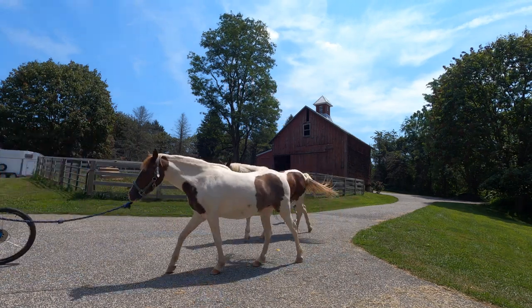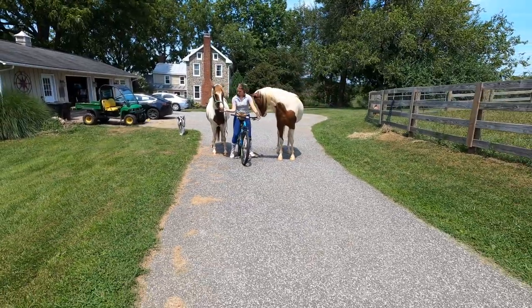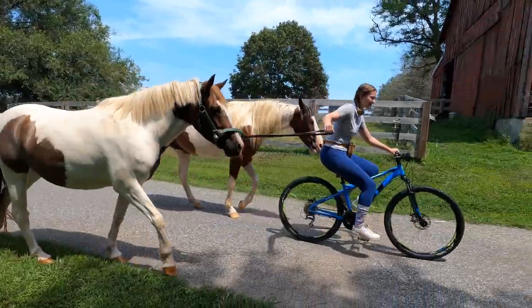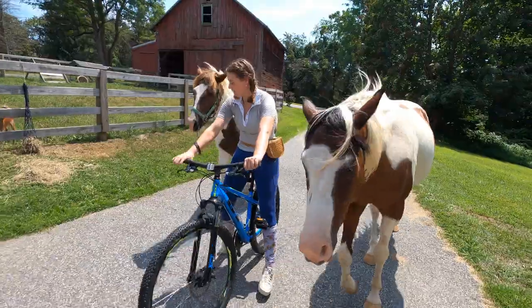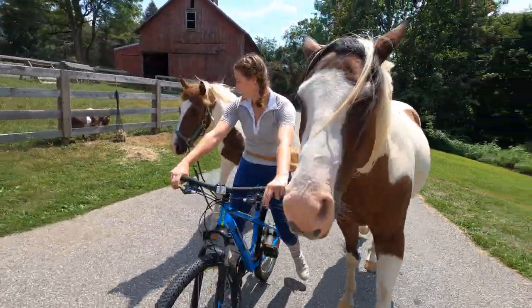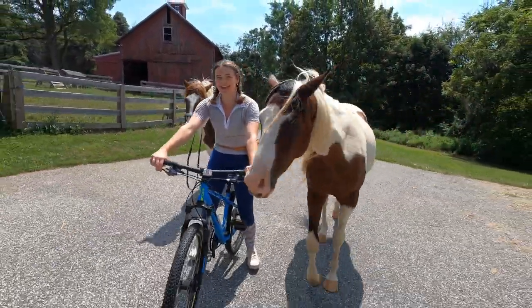I thought it would be helpful if I had Bubby out to help show Maeve what to do, but he just got in the way the whole time. Then in a safe place you're going to want to test out your hard work and have fun. One day of training.